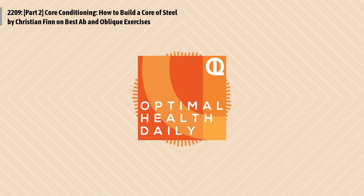This is Optimal Health Daily, episode 2209, Core Conditioning: How to Build a Core of Steel, Part 2, by Christian Finn of MuscleEvo.net. I'm Dr. Neil, your host and narrator. Welcome back to Optimal Health Daily, where I simply read to you from the best health and fitness blogs for free, always with permission from the sites, and always with a bit of my commentary at the end.